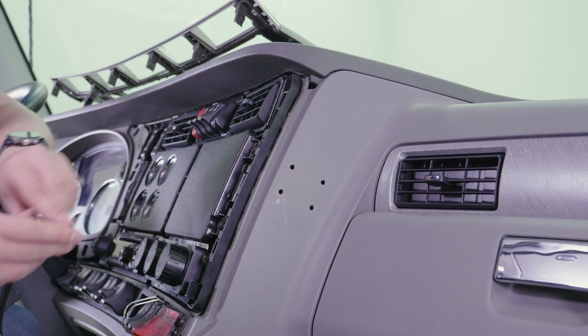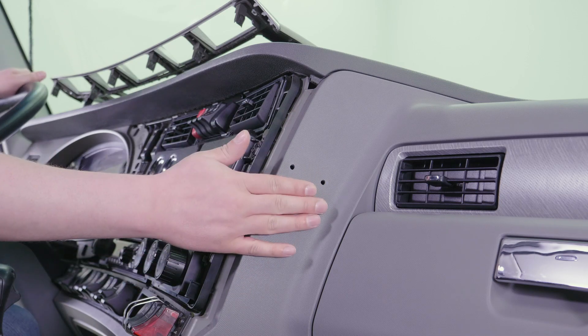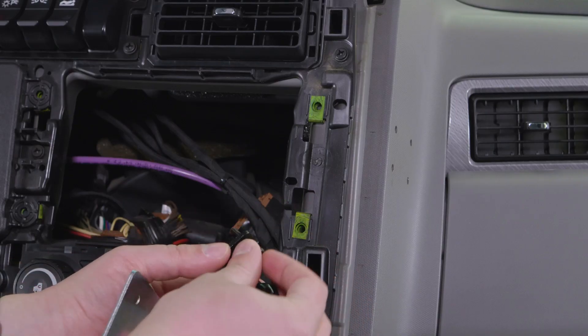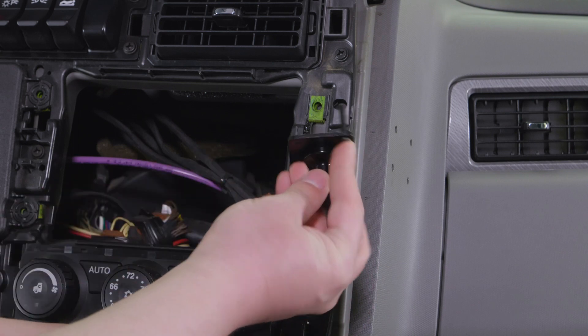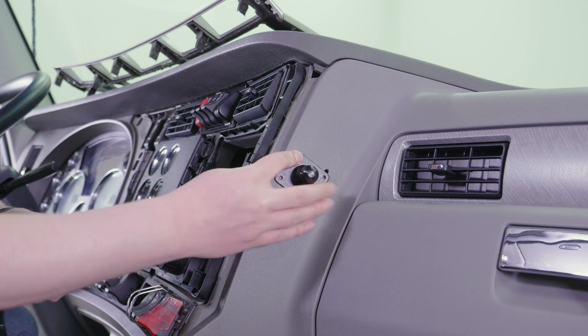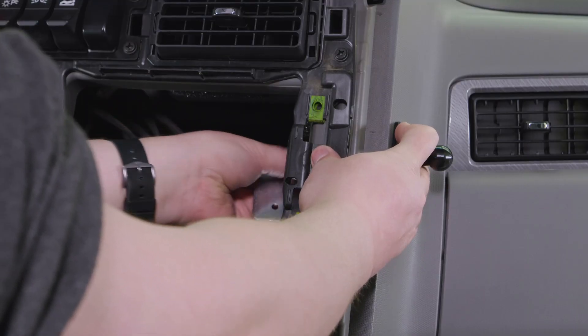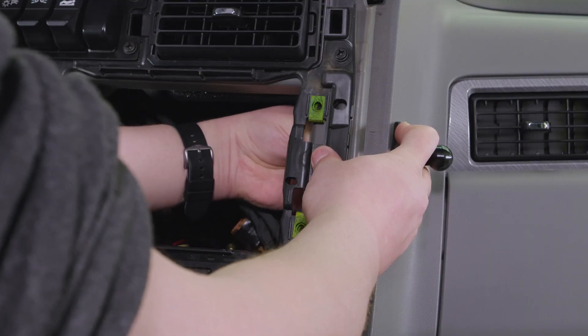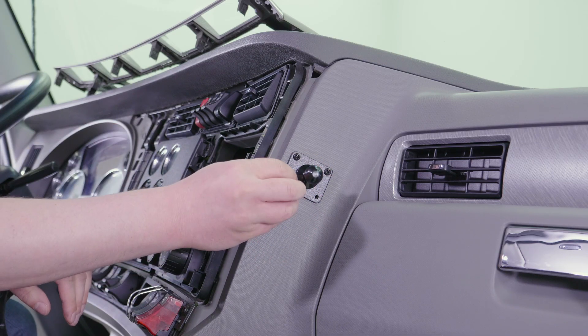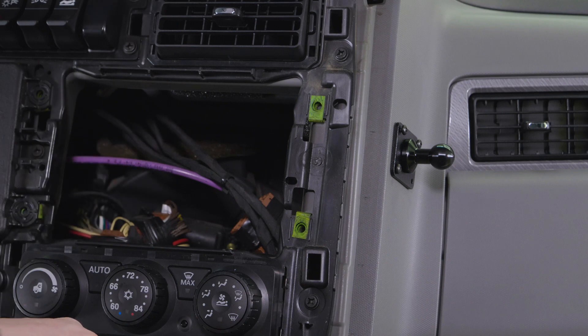Once the holes are drilled, we can use the same access point to add the backplate. Now that we've access to the back side of the dash, we're going to want to put a screw into the pedestal base. Then we want to put that through one of the pre-drilled holes and use it to line up the backplate inside the dash. Once the pedestal base and backplate are lined up, you can go ahead and add the rest of the screws and the lock nuts.